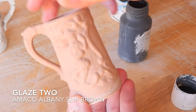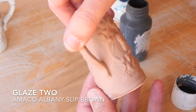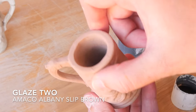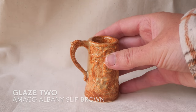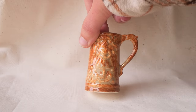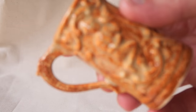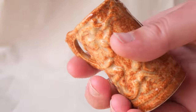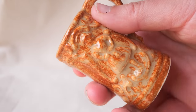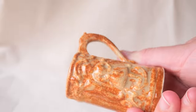Glaze number two was the Amico Albany Slip Brown, which I've used previously on a bird reveal. I wanted to give it another go with more layers and I'm so glad I did because I love this speckled creamy warmness. I bought this glaze because it reminds me of the Australian Outback with those really rich reds and soft sandy hues, and I really think it translates in this glaze.